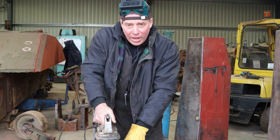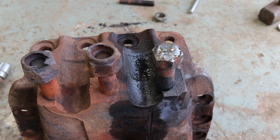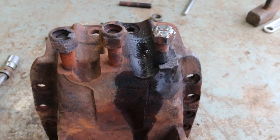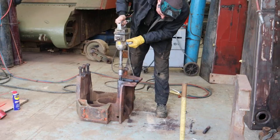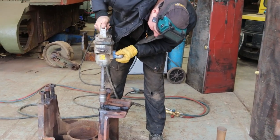Here we are trying to get this stud out of this Jumbo's bogie. We've managed to take one out of the damaged one, which is sod's law — we can't get the one out of the good one. We've tried heating it, hitting it, everything so far. So we'll just persevere.